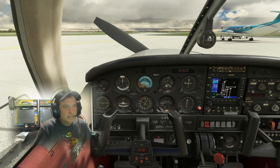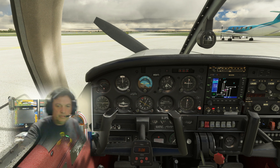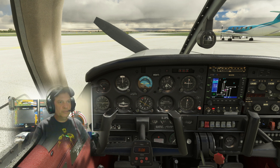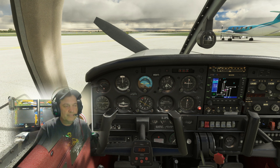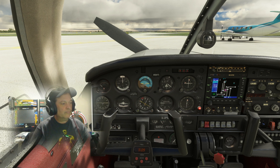Good evening, filming this in the evening. We're in the Piper Warrior, just purchased this for around $50. Going to try it out — I'd flown it once and it was really nice, very true to what I recall. This is the aircraft that I trained in back in 2005.